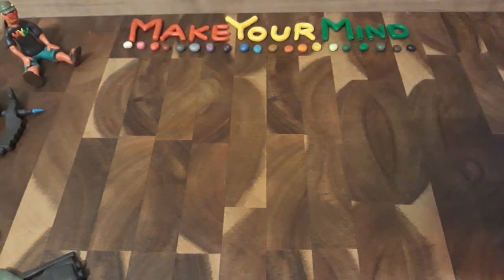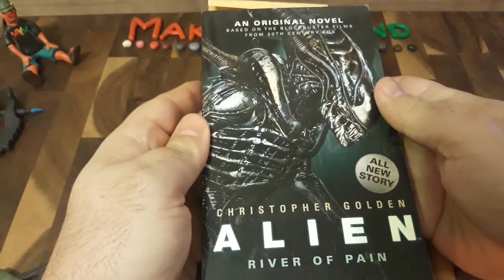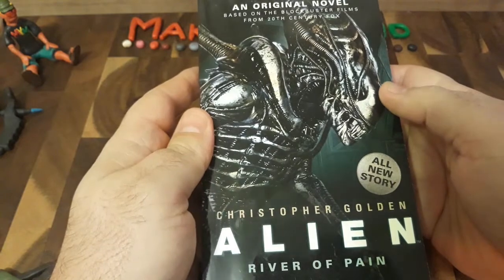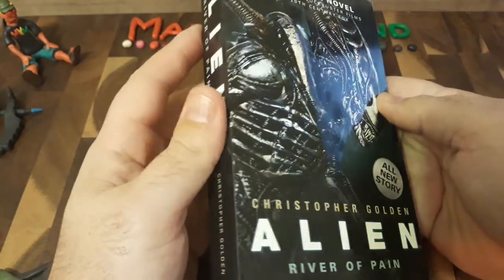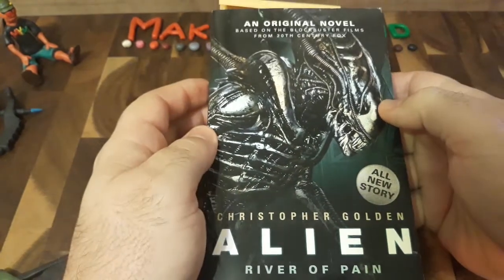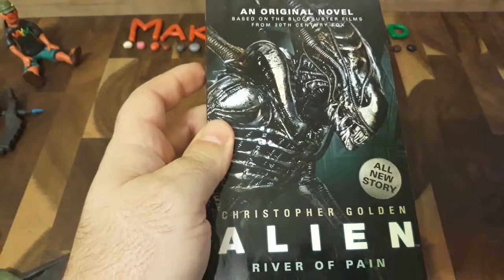But if you want the prequel and the backstory to the movie Aliens, get this — Christopher Golden's Alien River of Pain. This is the entire story talking about basically the whole colony and the entire backstory of what happens on LV-426. It gives you a lot of context. This is a fantastic novel.